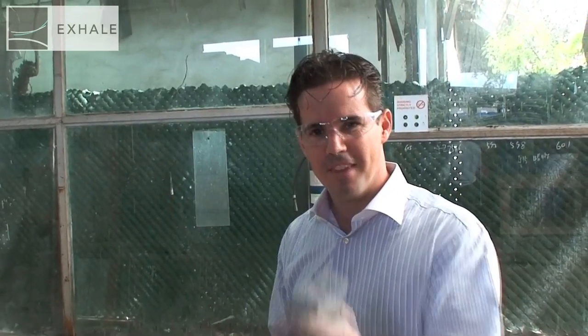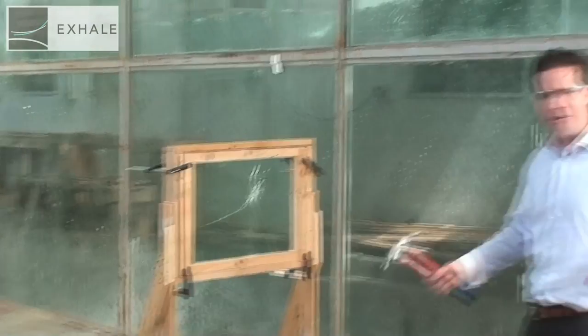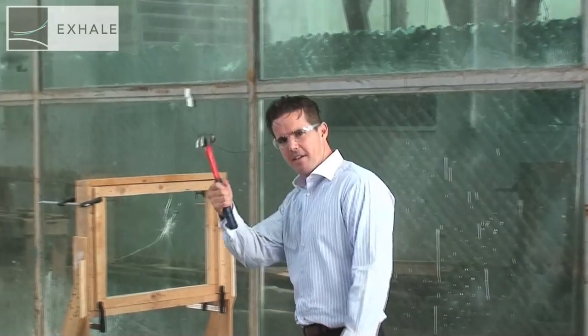Once again, I've got the trusty tools of the trade — a brick and a hammer. I'll start with a brick like we did the other day. Now I'm a very frustrated burglar. I'm going to give it the hammer now.